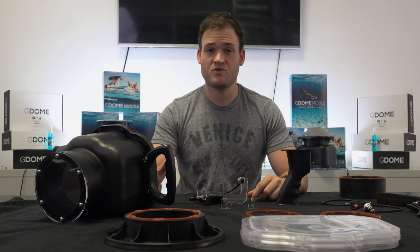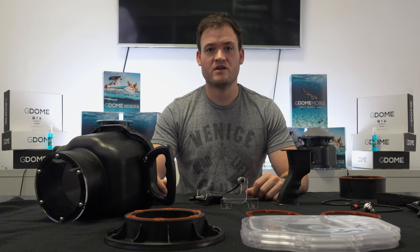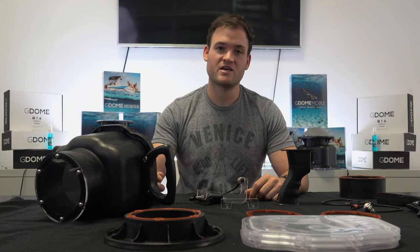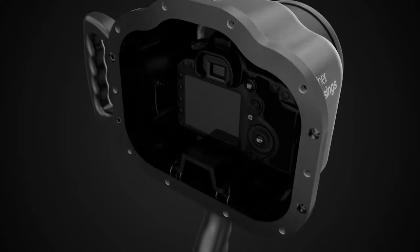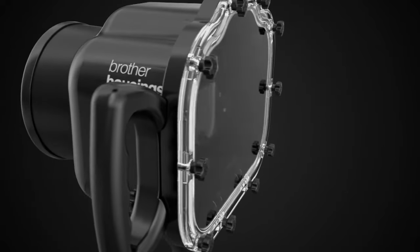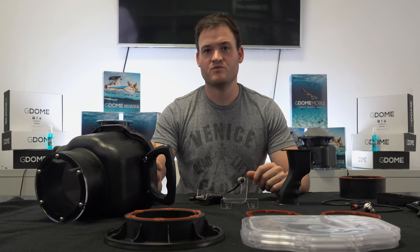We already had some ideas how we could improve the product and really just take it to the next level. When I looked at the Brother housing I thought, this is amazing — I'm going to get my 5D Mark III, get it in the water, go take amazing photos. The problem is when you closed up that housing, you were locked in with the functionality. You were locked into either shooting photos, or you'd have to use a module in order to hit that video record button. And that was a problem for me.